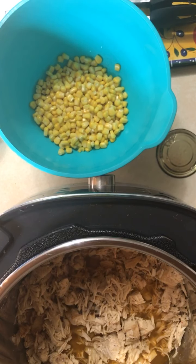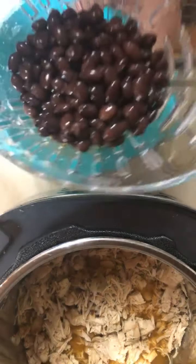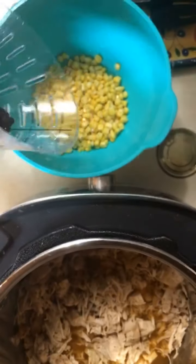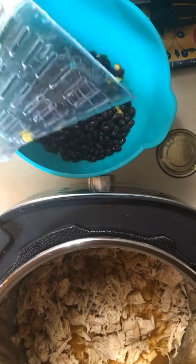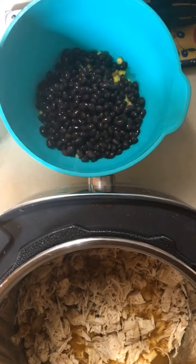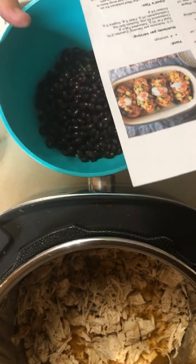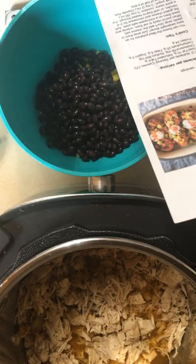Hopefully you guys are having a good day — comment what you're having for dinner so maybe I can steal some of your ideas. All rinsed and clean, because I don't want my stuffing to have that slimy black liquid that comes from the can. So that goes in there, and then we're also going to add some more black beans. Cilantro will come from our garden, and then we'll add all the toppings.